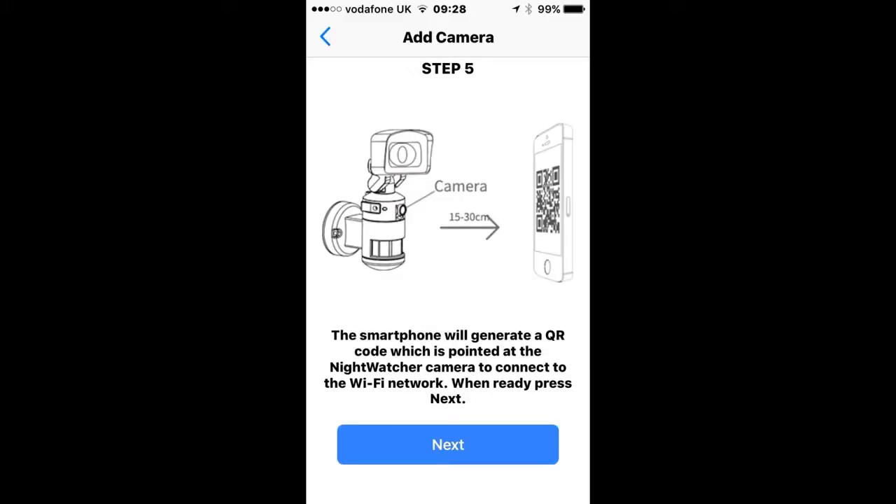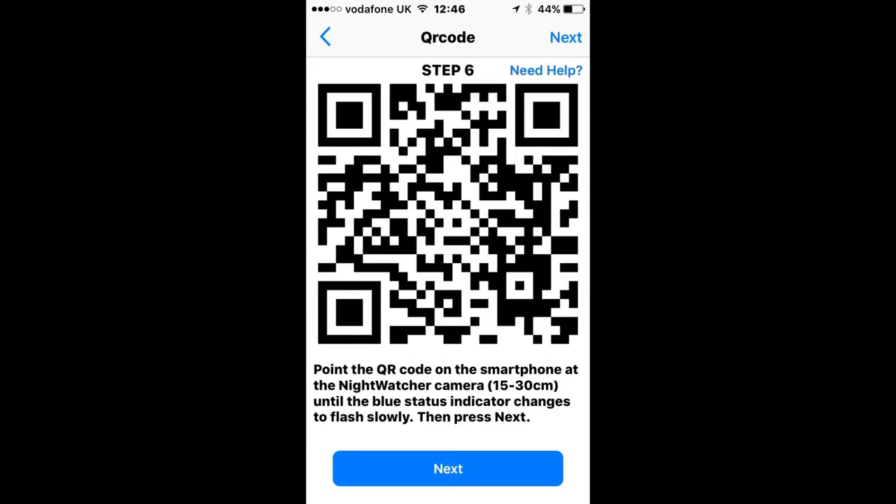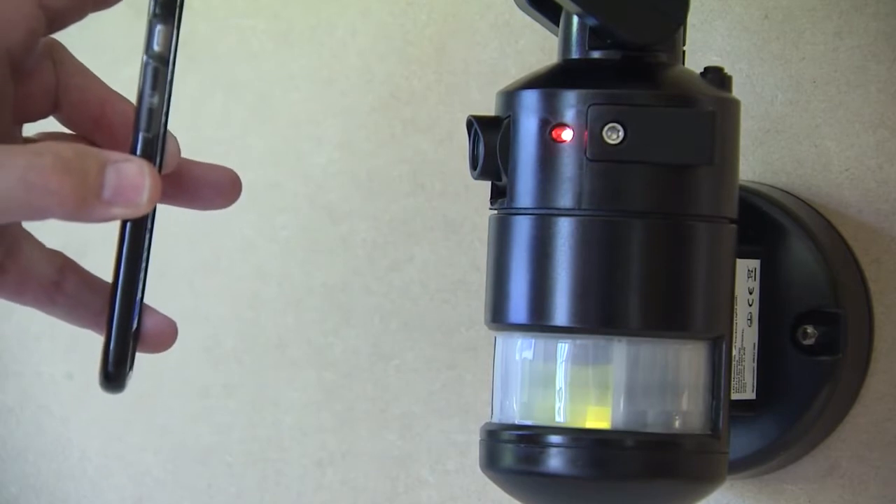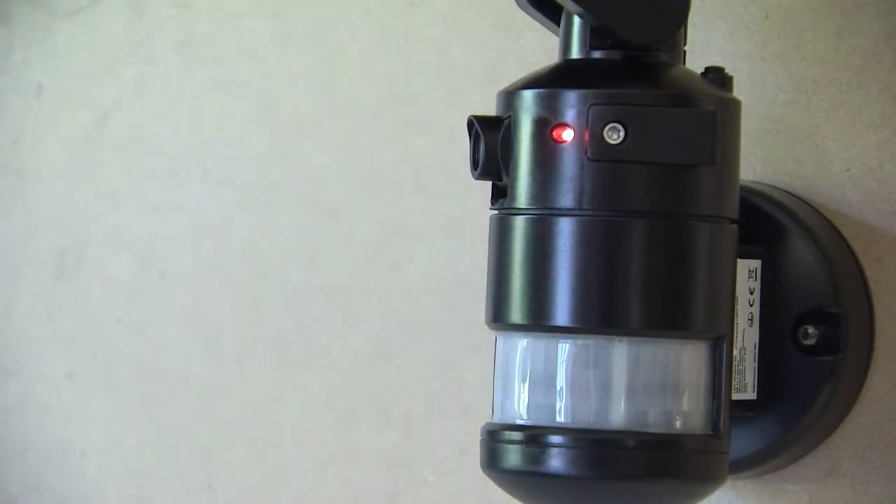In the next step, your smartphone will generate a QR code, which you are going to point at the camera on the light to connect the light to your Wi-Fi network. When you're ready, click Next. A QR code will display on the screen of your phone or tablet. Point the QR code directly at the camera lens on the Nightwatcher at a distance of about 15 to 30 centimeters away. You'll notice that the blue flashing light will change to red and then to a slow flashing blue, then click Next.